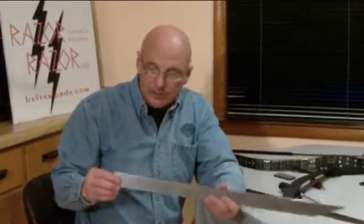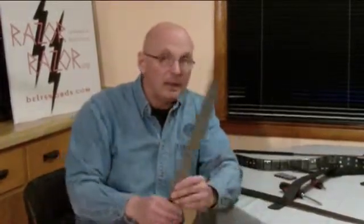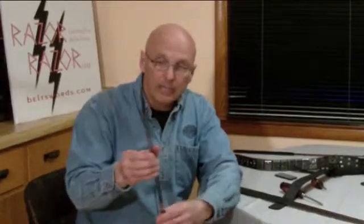We might have some competitors somewhere down the line out of China that are going to manufacture these, and they are not going to take the care or have the expertise of assembly that we do. Everything here is handmade, looked at, double, triple, quadruple checked, and we guarantee these blades for life.